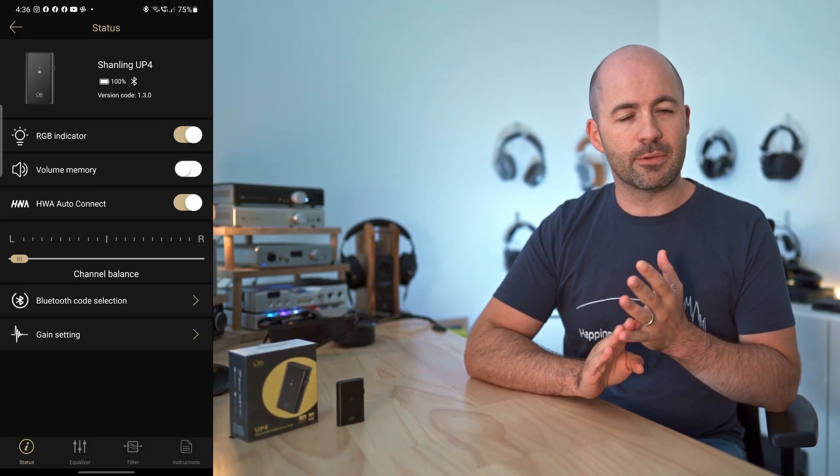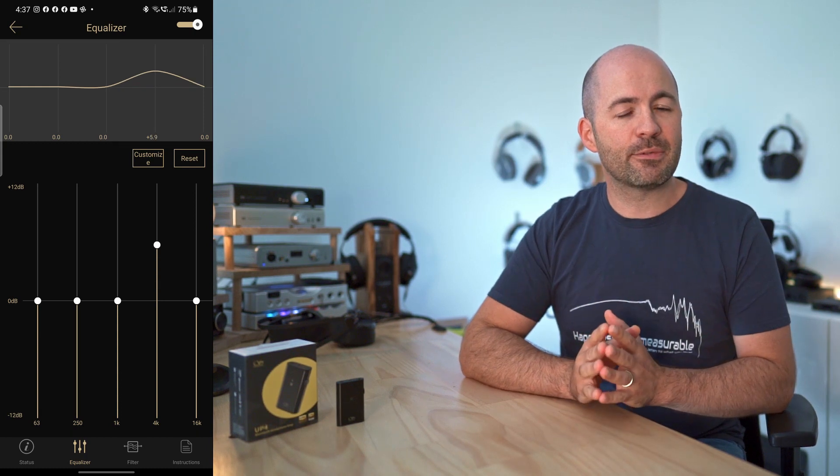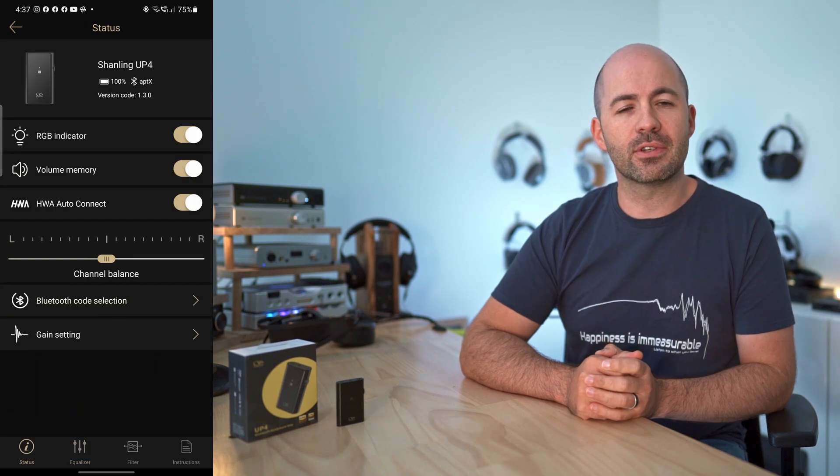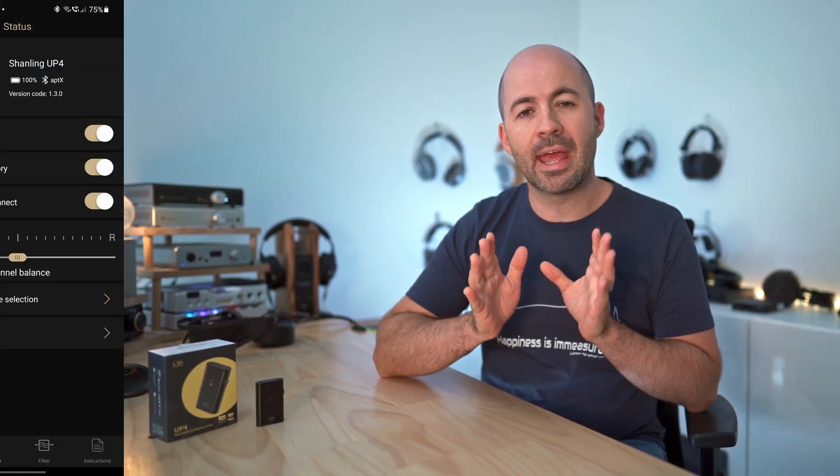The good news is there's a companion app that goes with the UP4, meaning you never have to rely on the LED and can do everything through the app. The app allows you to change the filters, change the gain level, there's a balance control, and you can even apply EQ. The UP4 can do almost everything the BTR5 can do, with the exception of not having the harmonics control — the second and third harmonics you could add in the BTR5 — but pretty much everything else is covered.